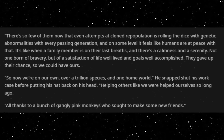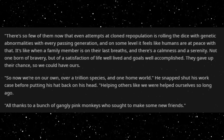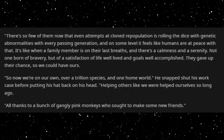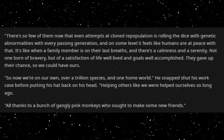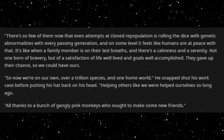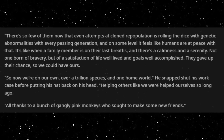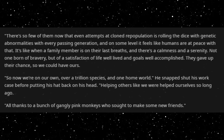There are so few of them now that even attempts at cloned reproduction is rolling the dice with genetic abnormalities with every passing generation, and on some level it feels like humans are at peace with that. It's like when a family member is on their last breaths, and there's a calmness and a serenity. Not one born of bravery, but of a satisfaction of life well lived and goals well accomplished. They gave up their chance so we could have ours. So now we're on our own, over a trillion species and one homeworld. He snapped shut his workcase before putting his hat back on his head, helping others like we were helped ourselves so long ago. All thanks to a bunch of gangly pink monkeys who sought to make some new friends.